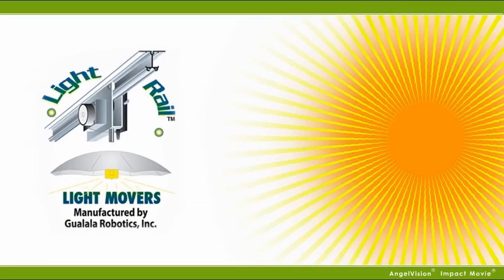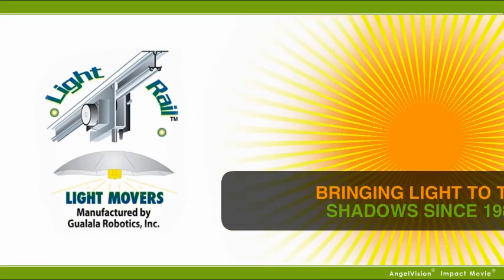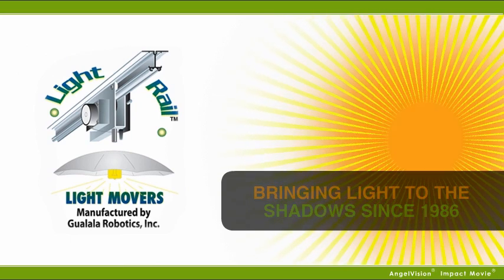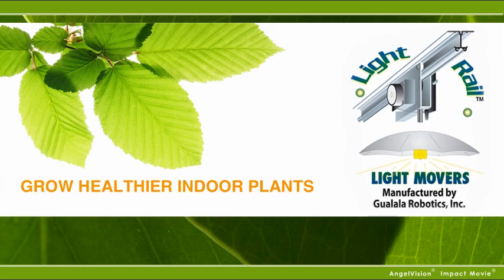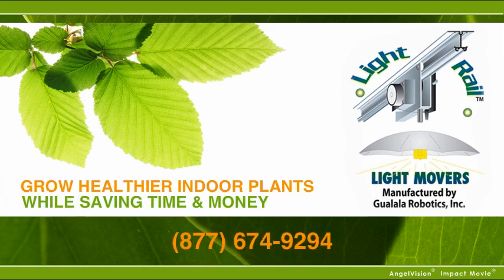Give your grow light the power of the sun with Light Rail light movers from Gualala Robotics — bringing light to the shadows since 1986. The sooner you have Light Rail, the sooner you can have healthier plants and lower energy costs. Find a Light Rail light mover system in a store near you. With a two-year warranty, we've got you and your garden covered.